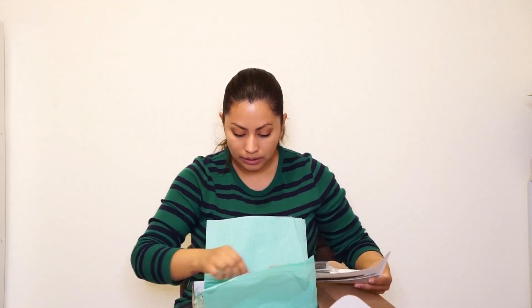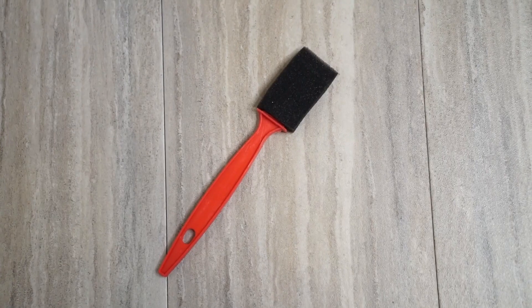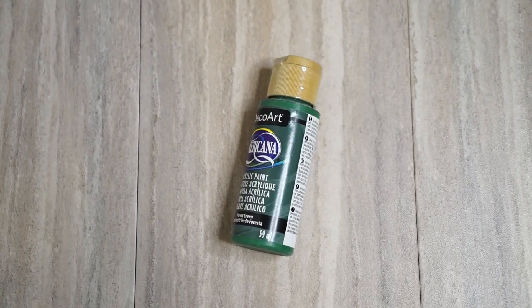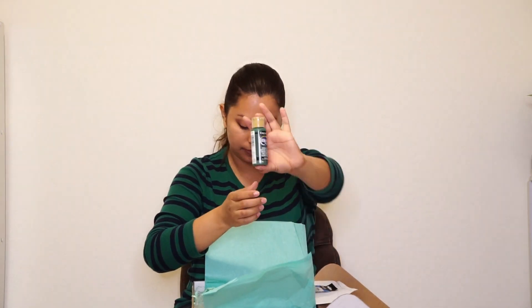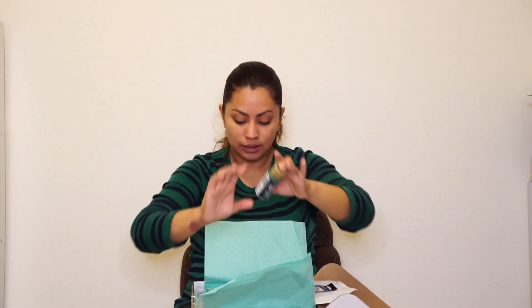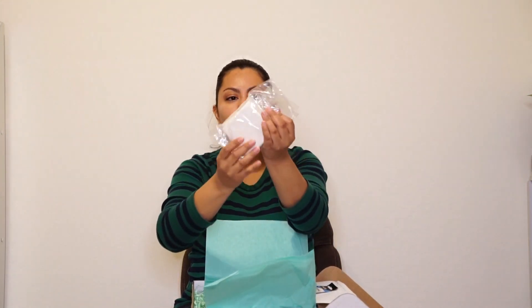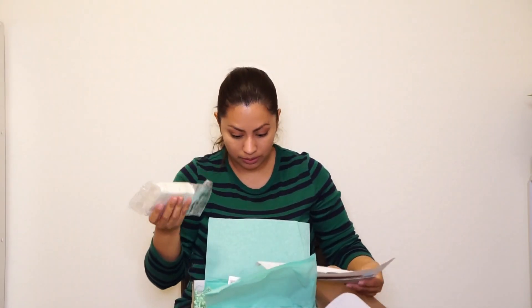There's also a sponge brush, and they provided paint — acrylic paint by DecoArt Americana in a forest green shade. And last but not least, the clay, which is pretty heavy.